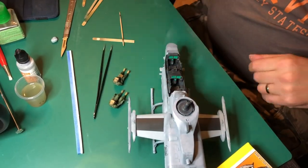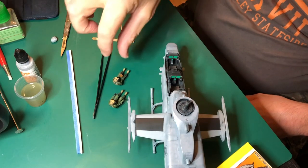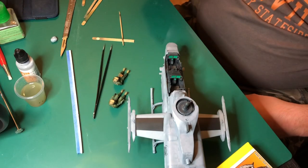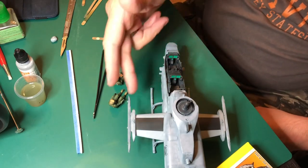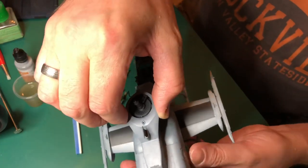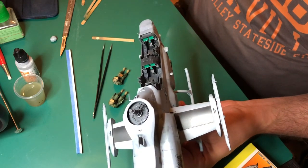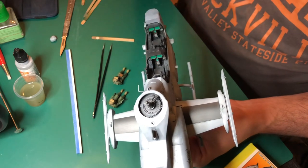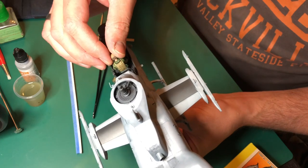Everything sorted — the pilot and the gunner are all done, nice fit. You can, if you want, alter the direction that they're looking, but you'd have to sand off the peg that fits into the socket. I wanted both of them looking forward anyway. I've test fitted them and they fit perfectly, so I'm literally just adding a blob of super glue for the pilot and slotting them in.